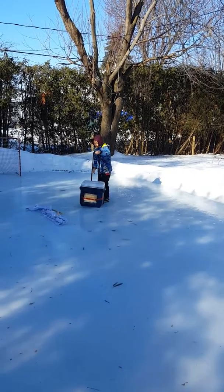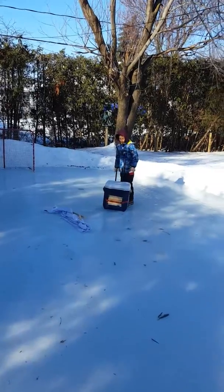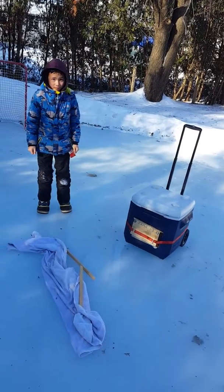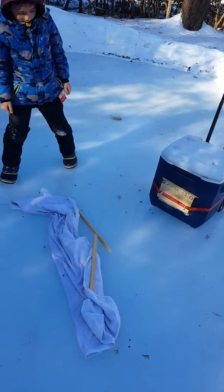Oh, you broke it. Alright, we'll remove that from the video. We'll save that for the director's cut. I can't believe it. Alright, we'll get a bigger piece of water.